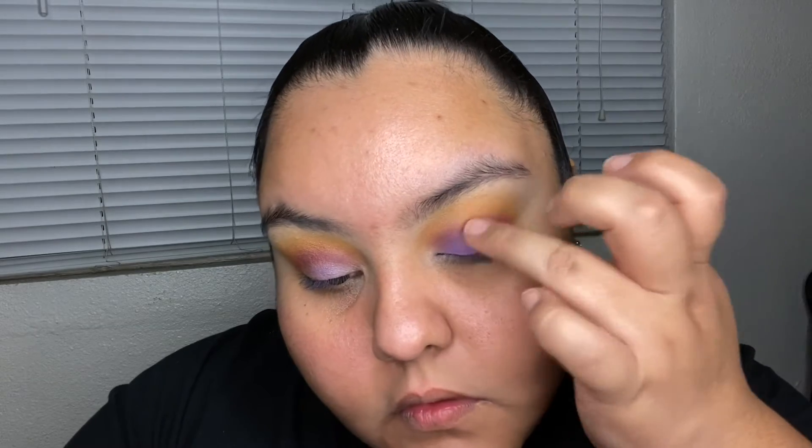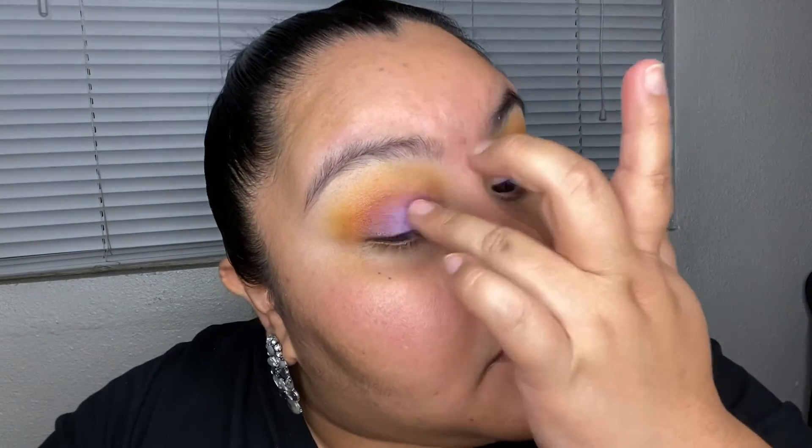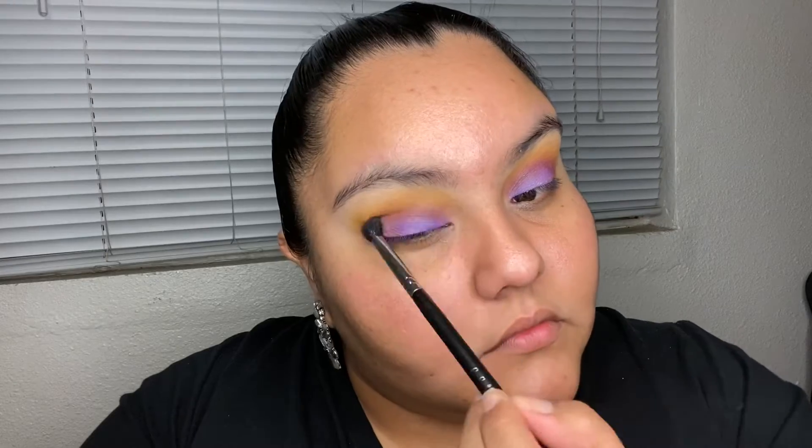Now I'm going in with my finger, picking up the dark purple and the lighter shimmery purple, and patting and sweeping it on. I use the tip of my finger — where there's less color — to blend it into the crease and go back and forth to blend into that darker purple we placed there. A patting motion is the key to making eyeshadow look vibrant. Then I go back in with the fluffy brush and blend, then add the yellow with the big brush.